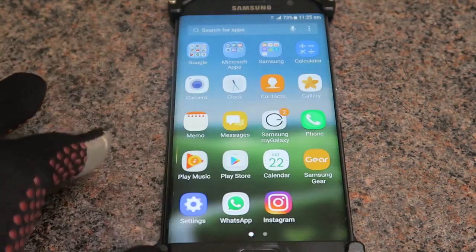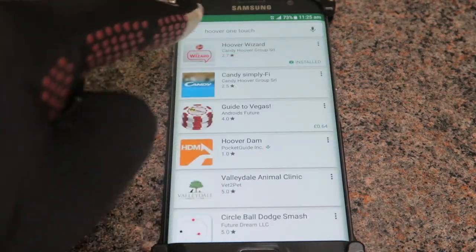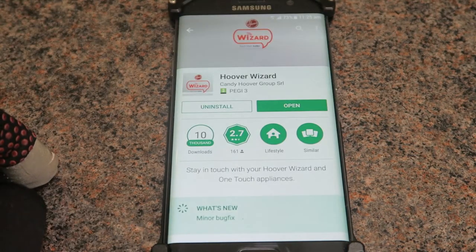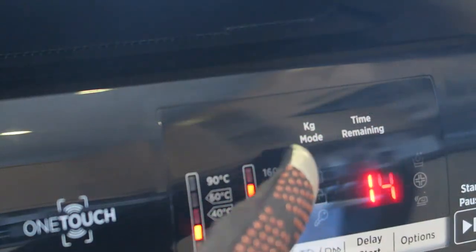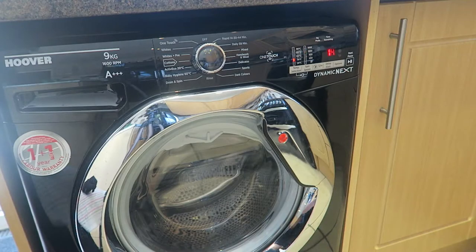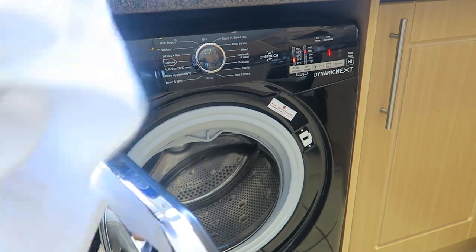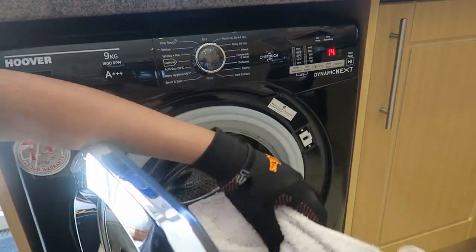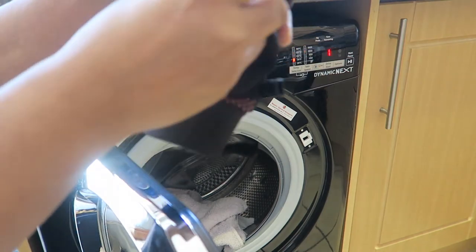To download the app, go to your Play Store and type in Hoover Wizard and simply download it. One of the best features I like is the KG mode — this feature will automatically detect the load of clothes you have in your drum and consume the amount of water it needs for the wash. So basically, if you have few clothes to wash, it will just use less water.